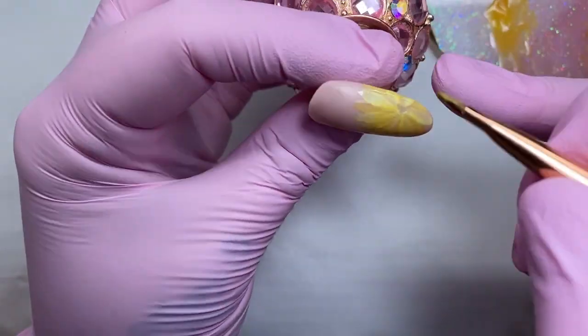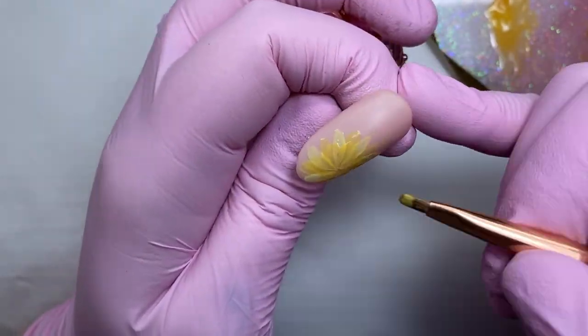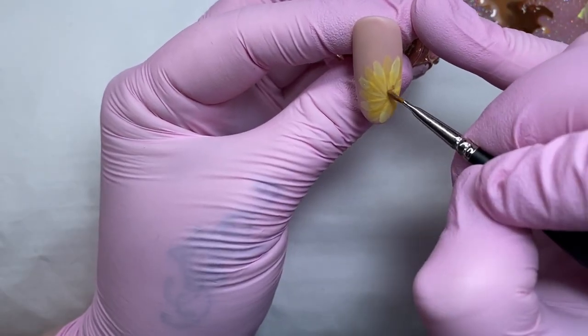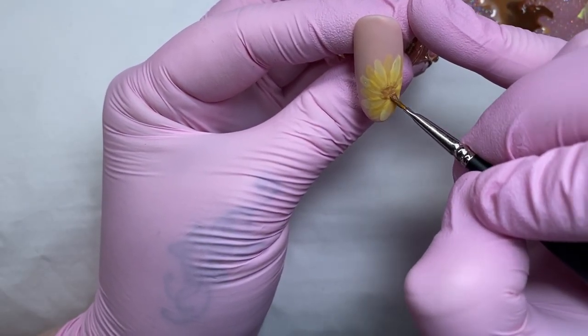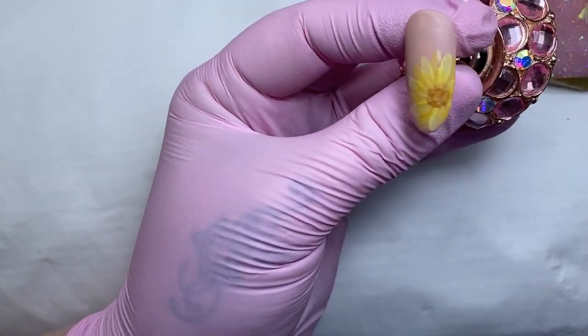I just wanted to jump in and say that I am flash curing between every layer of the different coloured petals that I'm doing. Then once I've done the glass coloured petals I give that a full cure for 60 seconds.